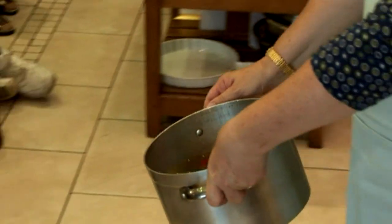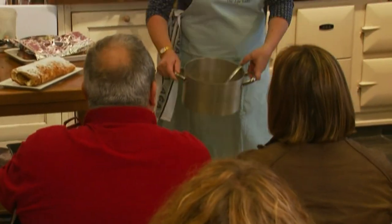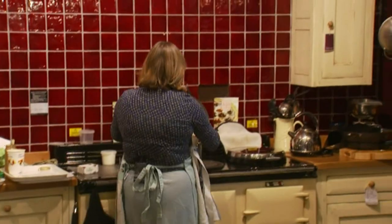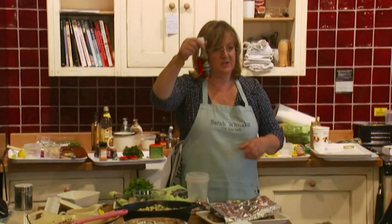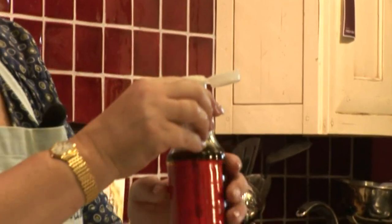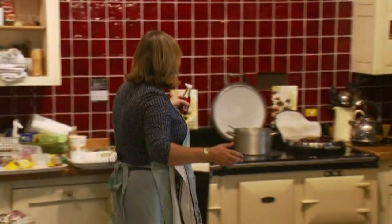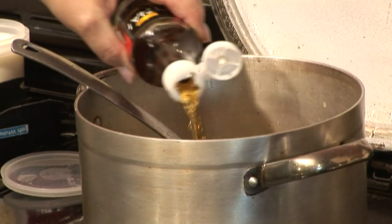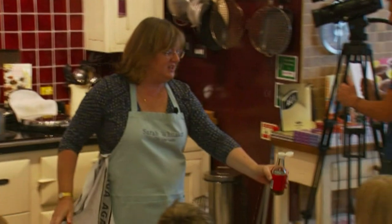It's gone pale — can you see? But it's delicious. So it's stock, chilli, ginger, garlic, lime. Then Thai fish sauce — nam plah — which is disgusting if you smell it on its own, but if you put it into things it's the seasoning they use. It's made of fermented anchovies.